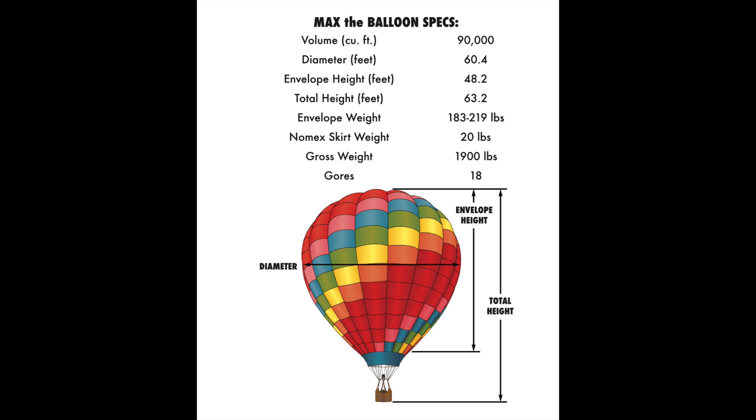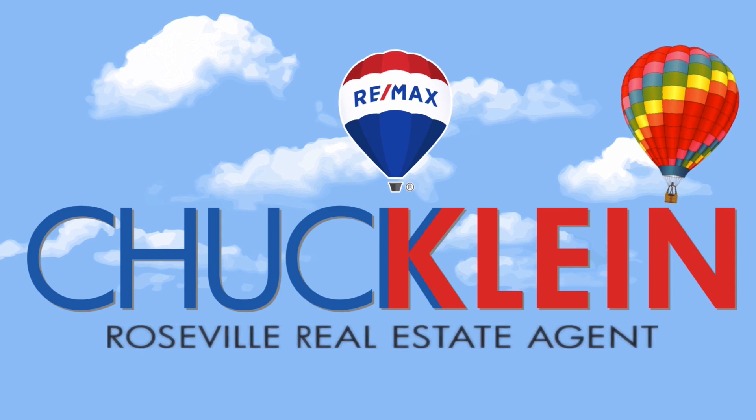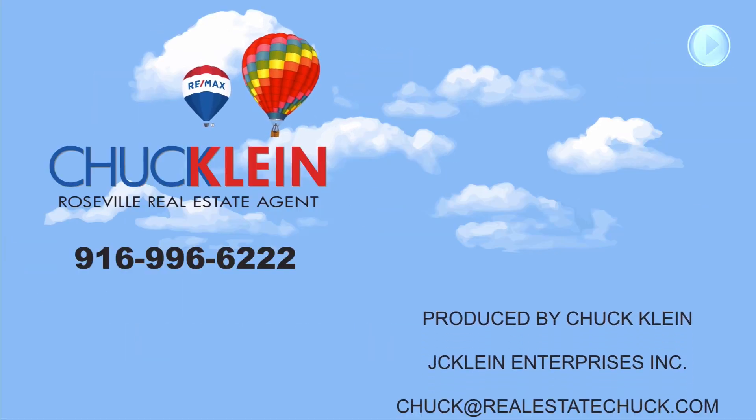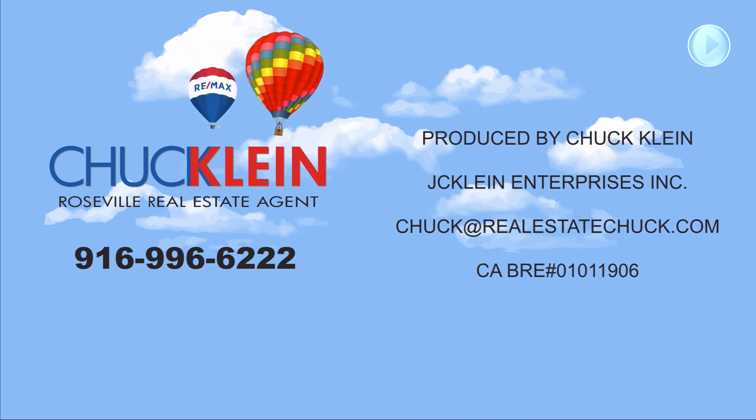And just one last thing — this is Chuck Klein, your Roseville real estate agent and hot air balloon pilot. Thanks for stopping by.